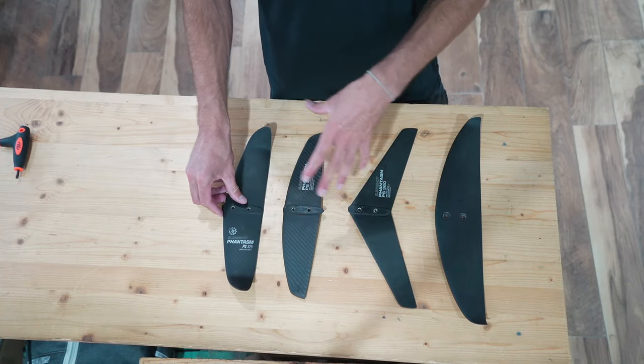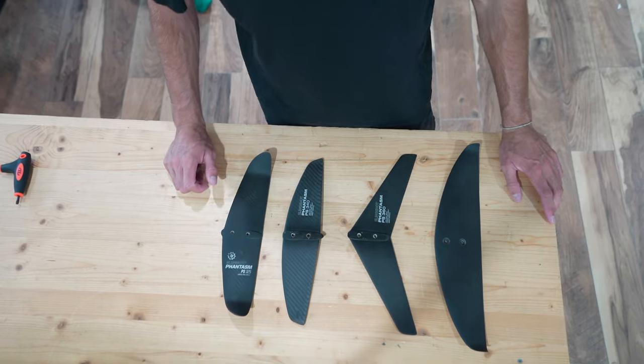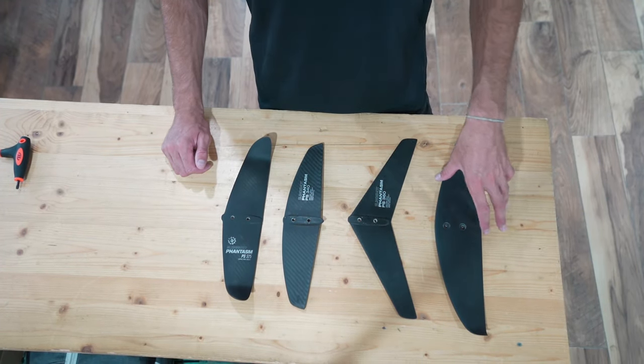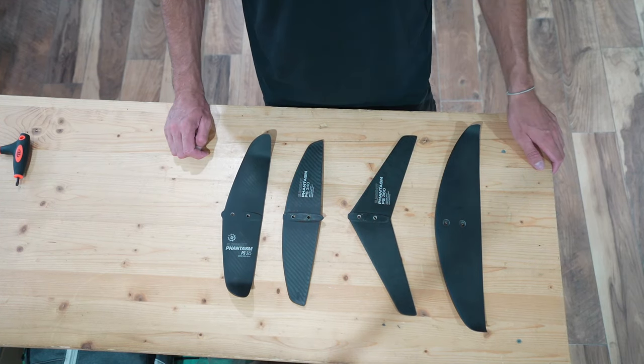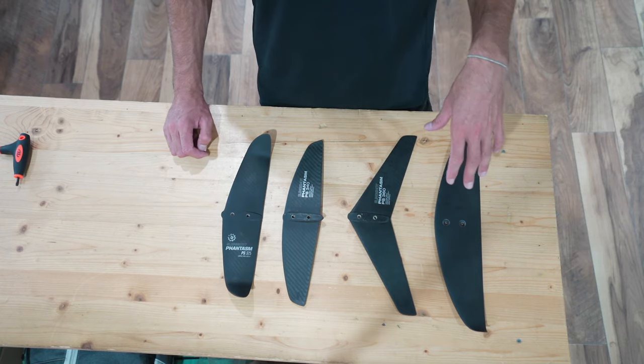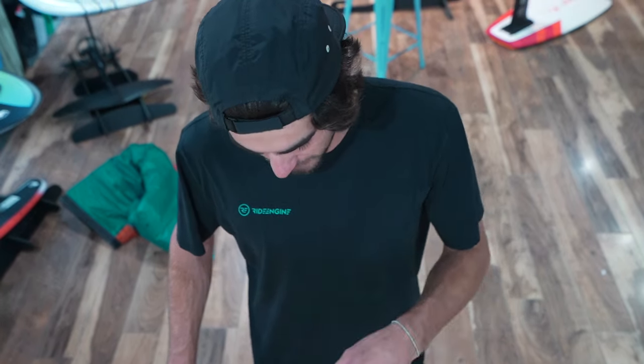That's a little breakdown of our stabilizers. We call it the stabilizer step method — progressing through the stabs instead of through the front wings, because it's a cheaper option to get a much different feel. So if you're feeling like your foil is a little boring or holding you back, wherever you are in the stabilizer step method you can move up to the next stabilizer we offer. Let me know if you have any questions here at Force Kite and Wake.